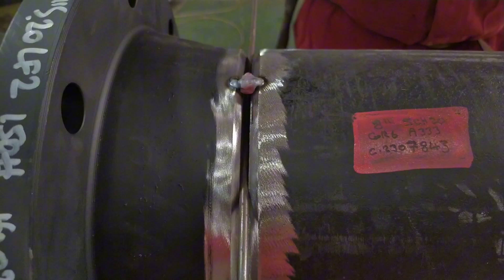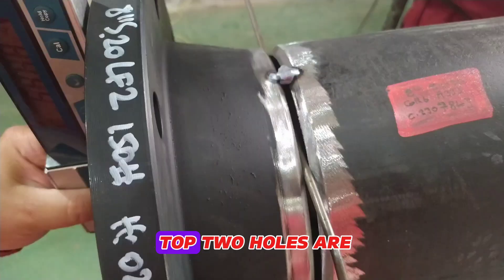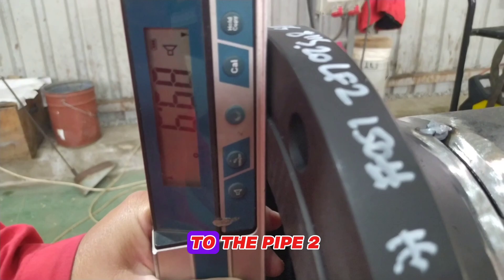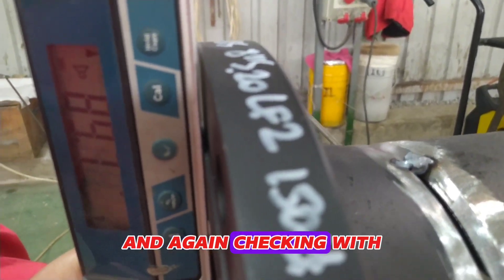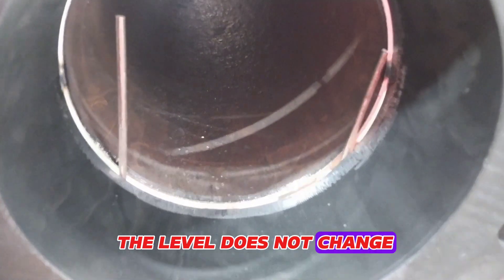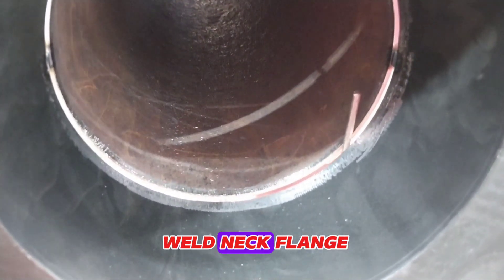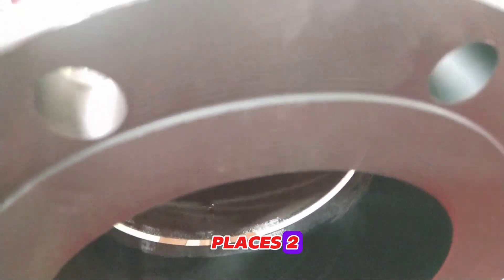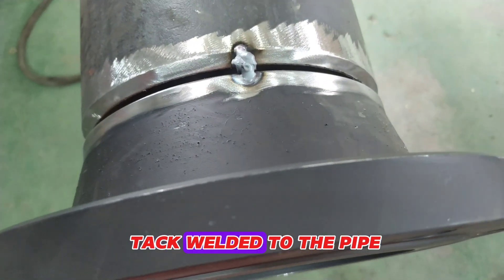Having this three to four millimeter gap is for better root welding. After making sure that the top two holes are at the same level, we tack weld the weld neck flange to the pipe and again check with the level on the top two holes. After making sure that the level does not change after the tack weld, the weld neck flange is tack welded to the pipe at three equal places. The weld neck flange is now tack welded to the pipe.